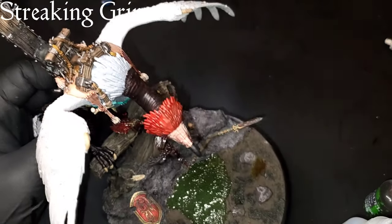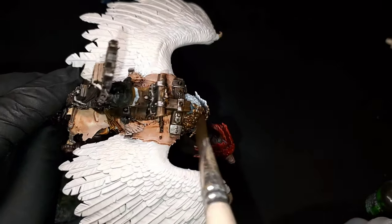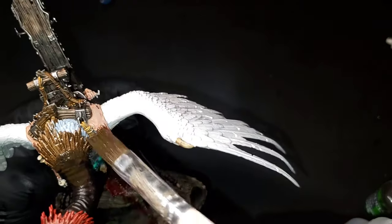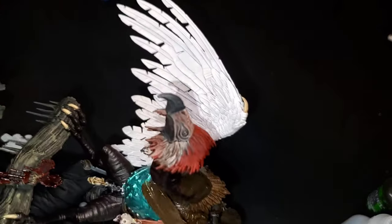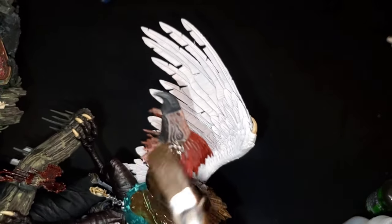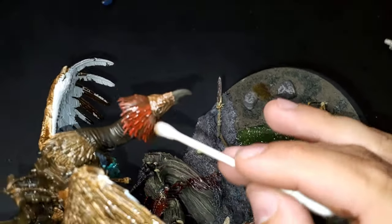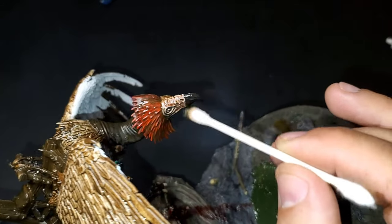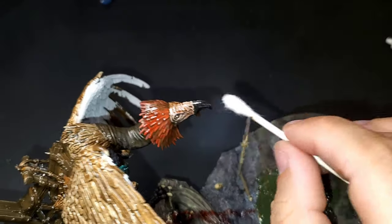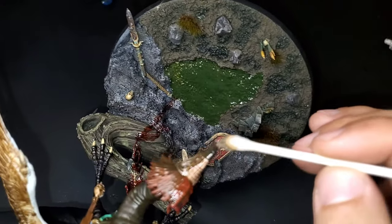Now we're going to be moving into the streaking grime step. We are literally going to cover this entire model with streaking grime — from the top, stopping at the wood portion since we already took care of that in our last video, down to the talons on his feet. Then we're going to take a Q-tip and some mineral spirits and start working off that streaking grime. The one spot to be most careful with is the red, because you will start to wear down to the white underneath if you're not careful. The contrast paints seem to have a little less resistance, so just be really careful as you work through.